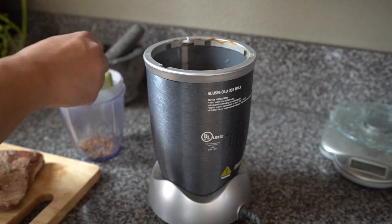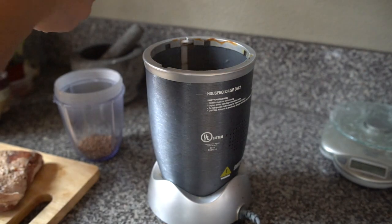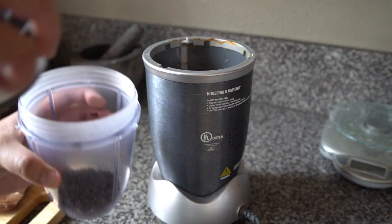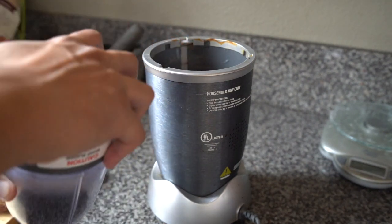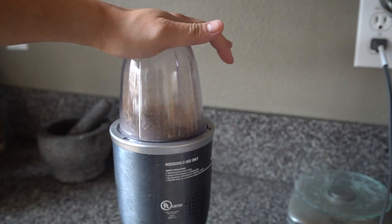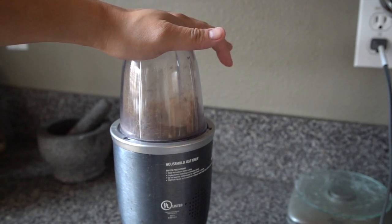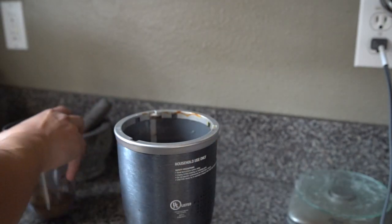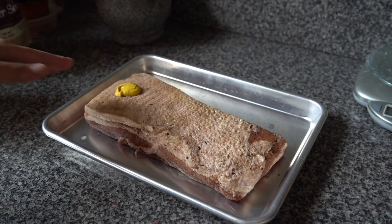From there, we're adding equal parts coriander and black pepper. For this roughly two-pound pork belly, I added two tablespoons of each. Using my Nutribullet, I just ground that to a fairly coarse grind — nothing too specific.